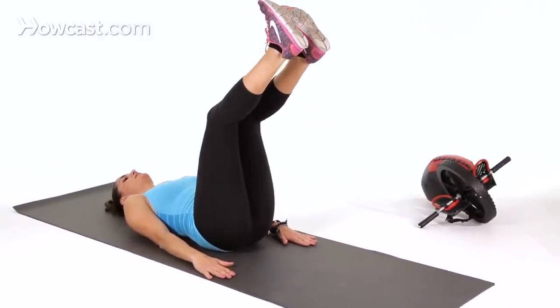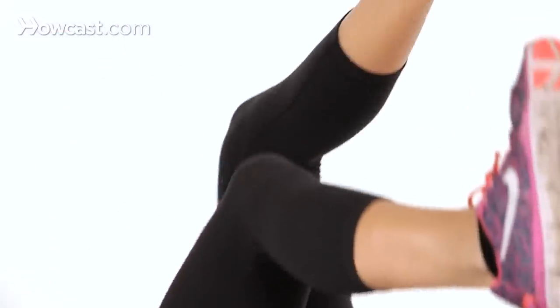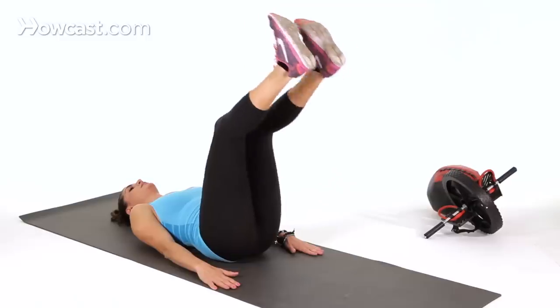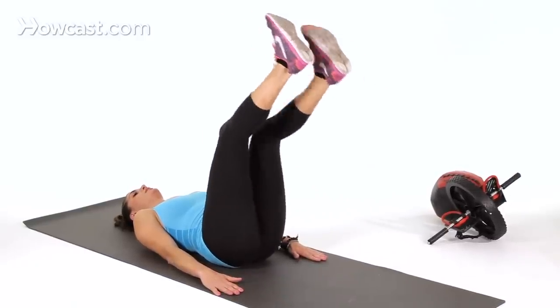Your legs are going to be bent at 90 degrees — if you want to keep them bent, you're more than welcome to. What you're going to do is alternate, bringing your right and your left up and down, up and down.